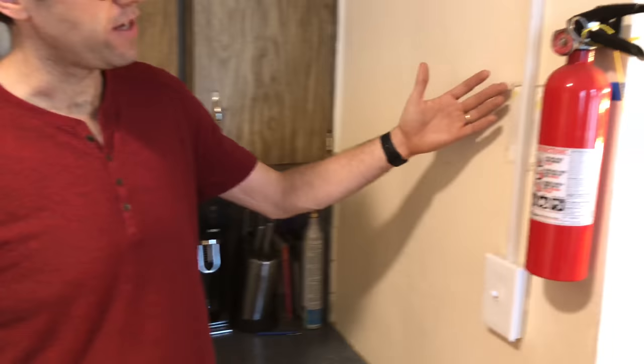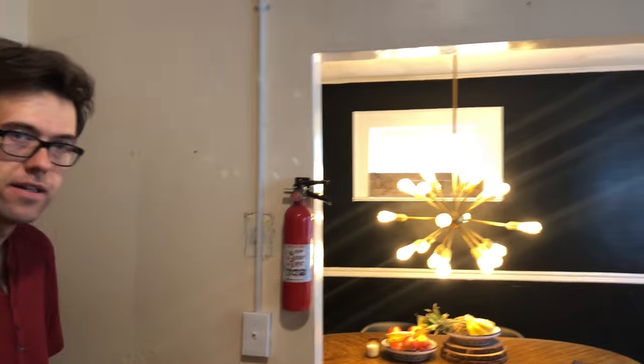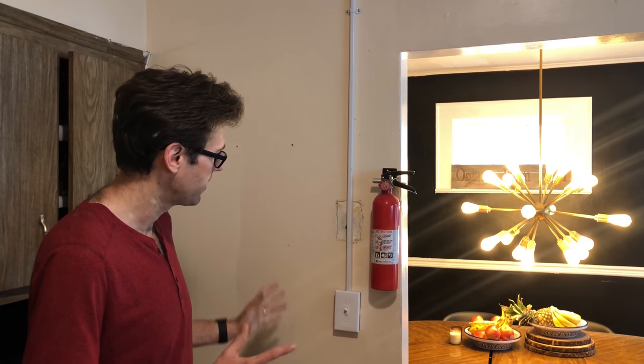The walls are kind of messed up. We have some weird design features that don't really fit our aesthetic. We don't really like the ceiling either - it's got these weird, likely asbestos-containing tiles. So everything's just kind of weird and we're going to make it not weird.